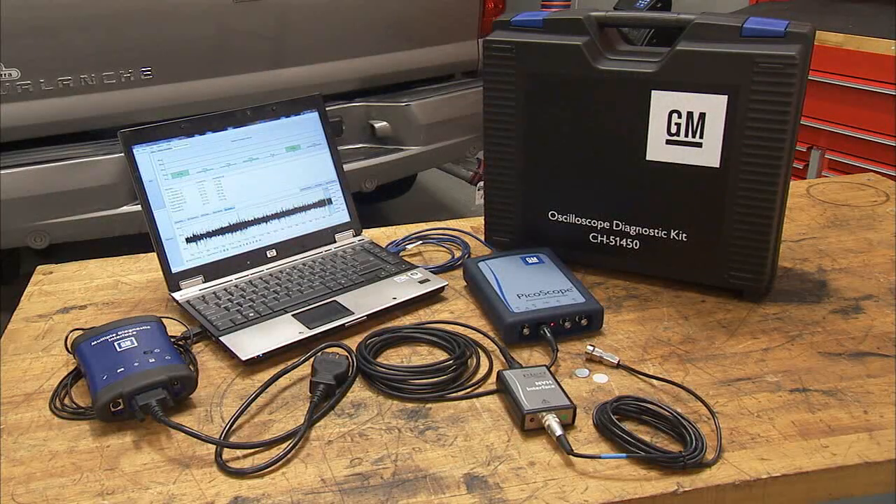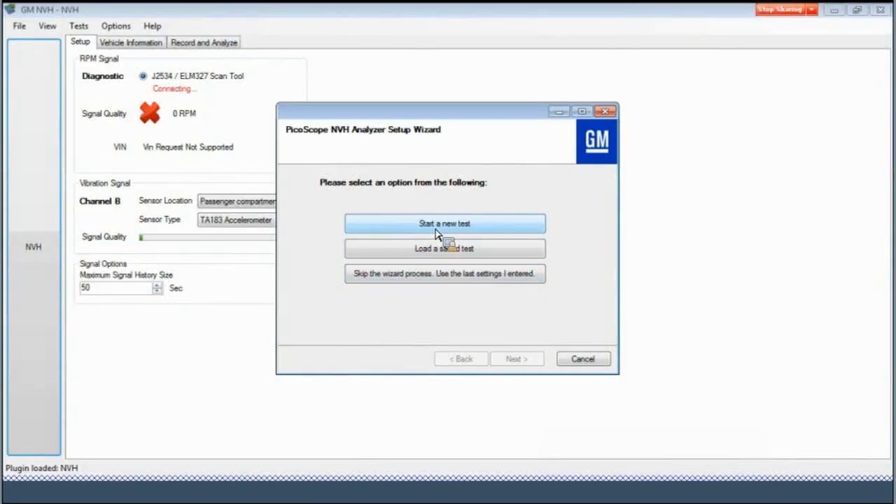Now that we've shown you the components, let's take a closer look at the Picoscope NVH software. To help with configuring the software to the vehicle being worked on, a setup wizard is used to input the vehicle data. This setup wizard will come up each time a new NVH test is started. Start by clicking the Start a New Test button on the Picoscope setup wizard. This will start the software so it can search for the Picoscope and MDI to make sure they are both connected to the computer and ready to use.